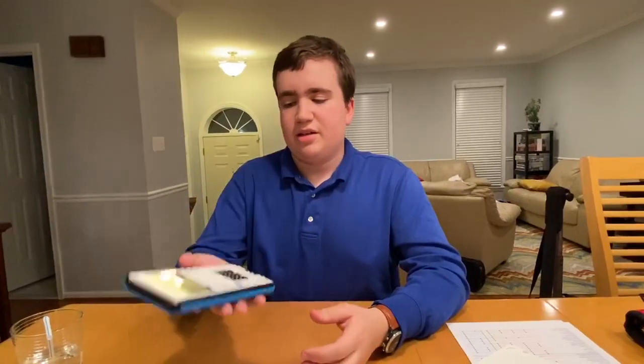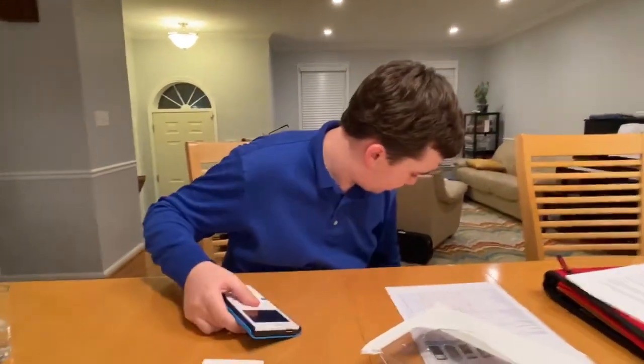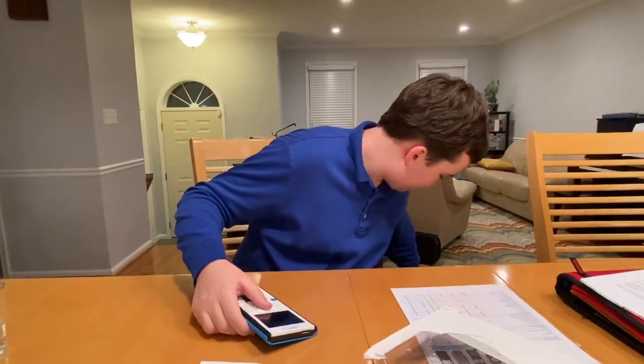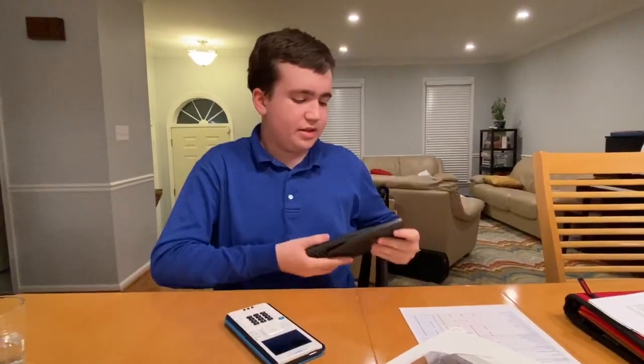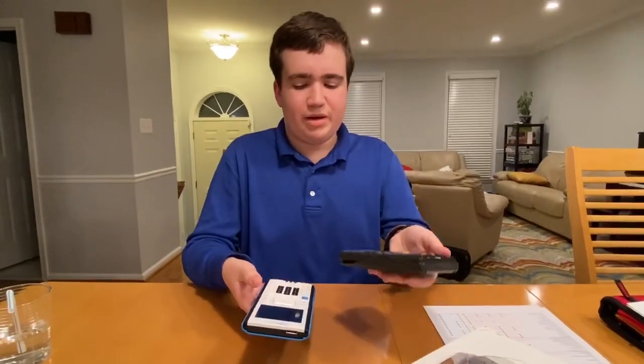The first thing I noticed is how light it is. I have a TI-83 right here. This is the TI-83, which is a much older version. Depending on the weight, they're actually about the same — this one might even be heavier.